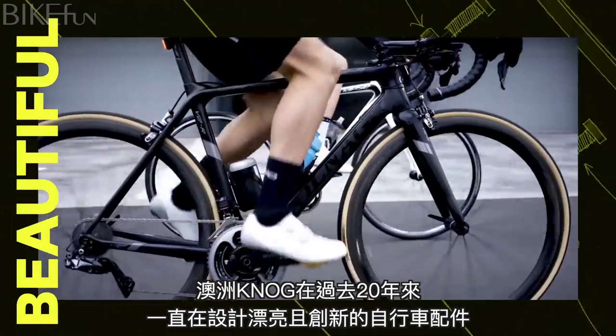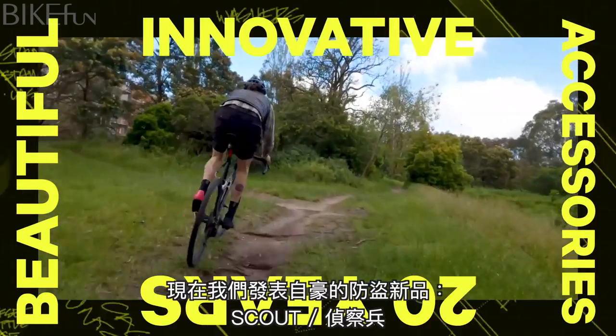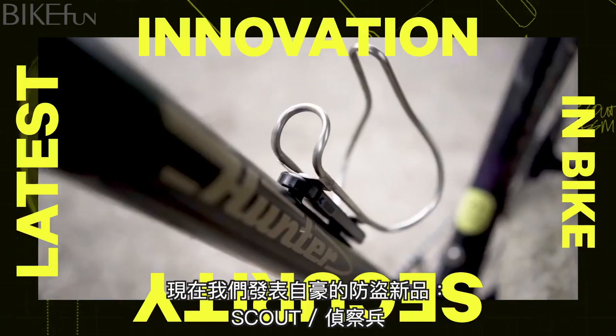At NOG, we've been designing beautiful and innovative bike accessories for over 20 years. Now we are proud to introduce our latest innovation in bike security, Scout.